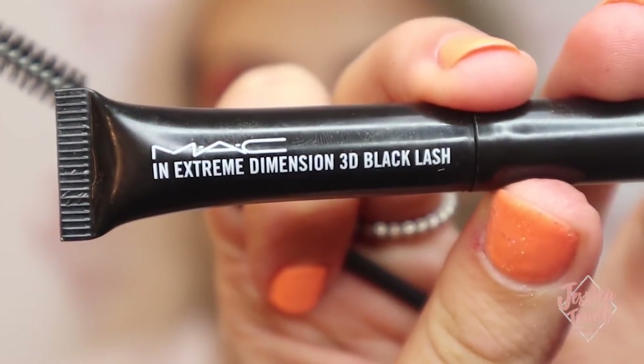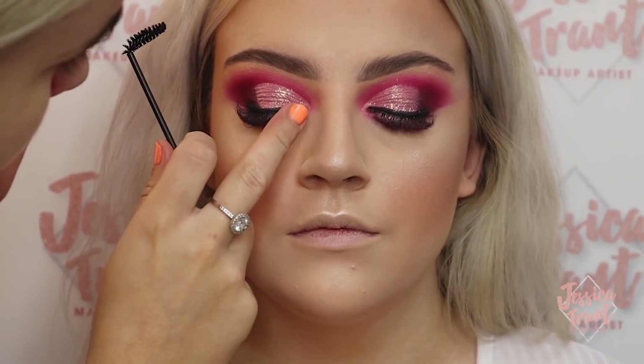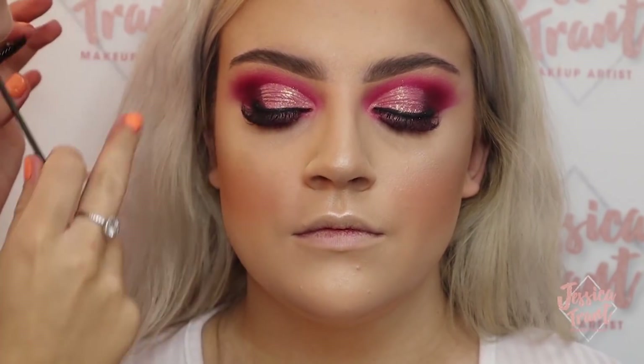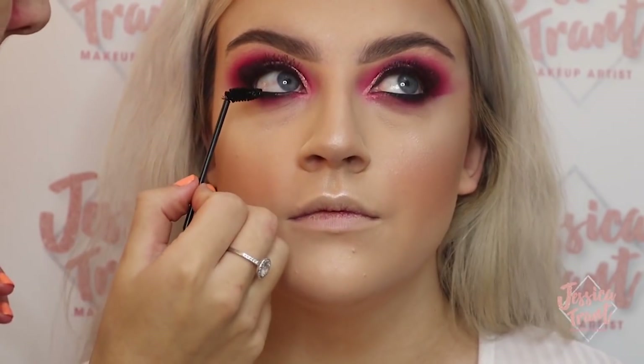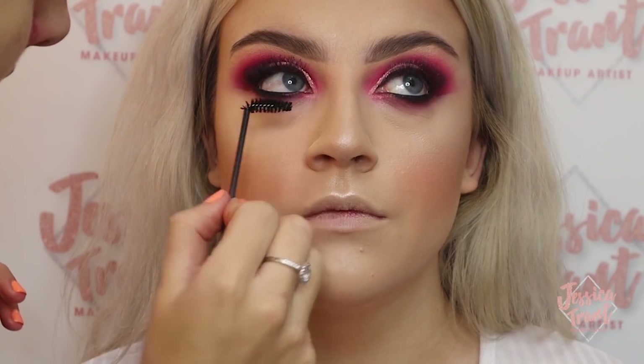Now I'm using some mascara — just a little sample mascara from MAC, popping it on a disposable mascara wand and applying it mostly to her bottom lashes. She has eyelash extensions so I don't want to put too much on, but you will get some excess glitter that needs covering.